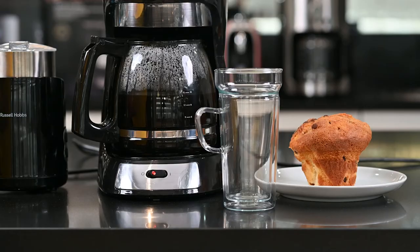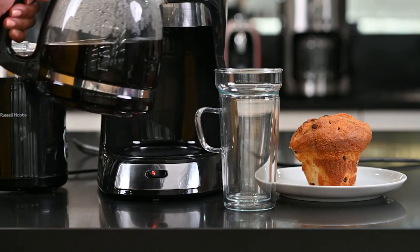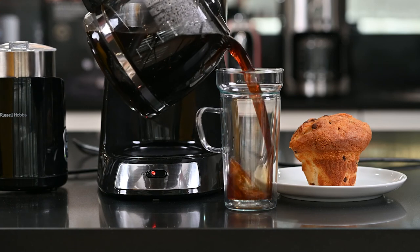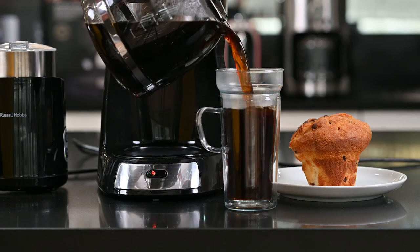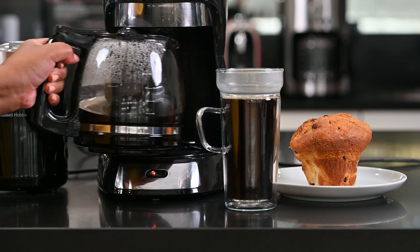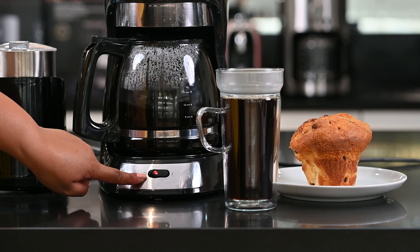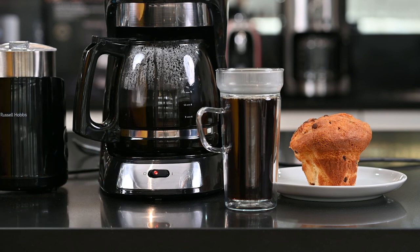Your Futura filter coffee machine also features drip stop technology. Should you need to pour somebody a cup of coffee while the brewing process is still going, you can just remove your glass jug and the coffee will stop dripping down. When you're done, you can just replace the glass jug, and for as long as the machine is on, the water will keep dispensing or the hot plate will keep your coffee hot.